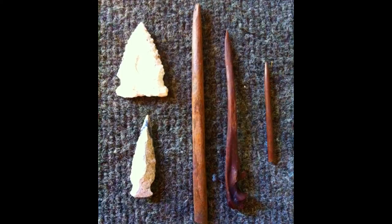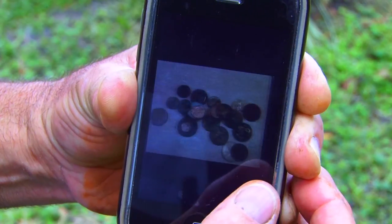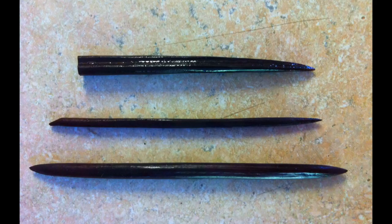The top projectile point you see is a paleo point that dates to some 10,000 years BC. The lower point is probably from the archaic period. To the right in the picture are bone pins that were used by nomadic people who were here at the time. Some soda bottles, probably 1930s to 1940s, just recent coins, and more bone pins.